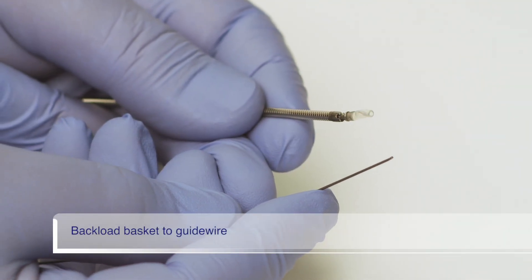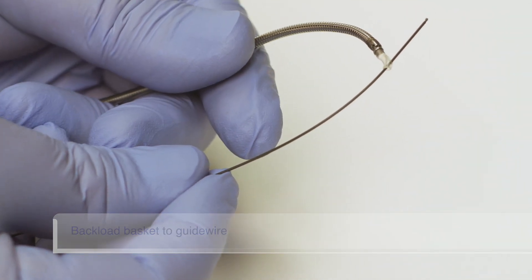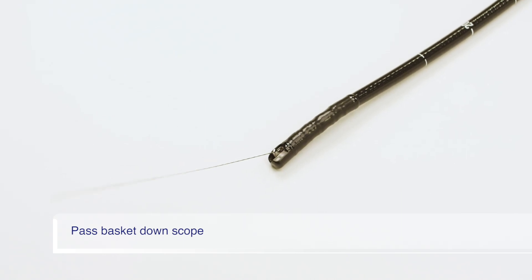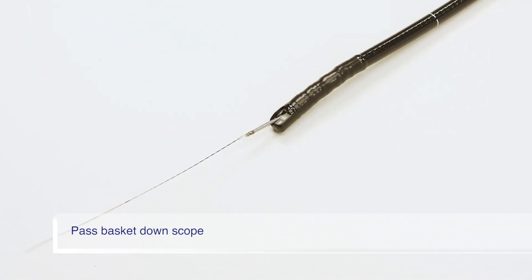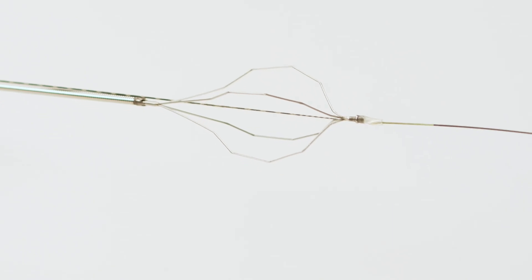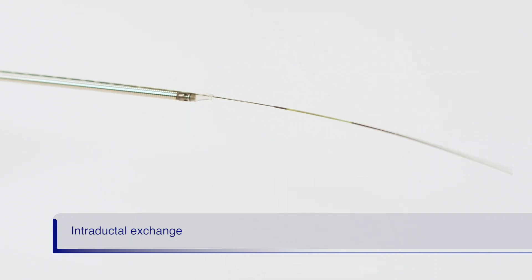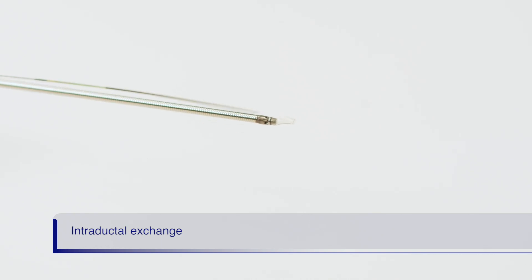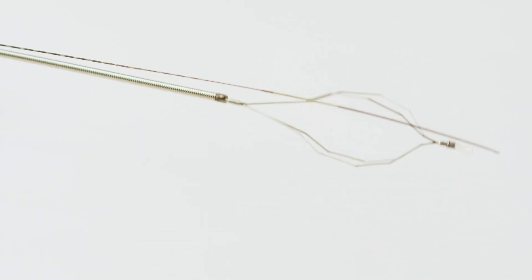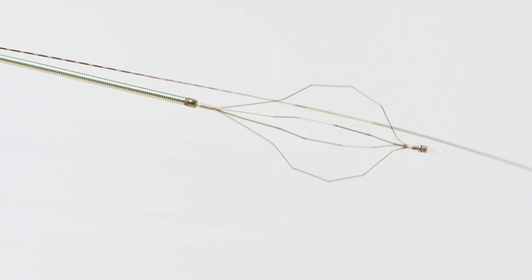Backload the distally wire-guided basket tip onto a .035 inch or smaller guide wire. Pass the basket down the scope along the guide wire into the patient's duct. The distally wire-guided tip enables the basket to cannulate the duct by following the guide wire. Once in the duct, to allow for full basket rotation, separate the guide wire from the basket tip by performing an intraductal exchange. This is accomplished by slowly withdrawing the guide wire while advancing the basket until the guide wire and basket are separated inside the duct. Now the basket can be fully rotated without being caught in the wire, and the wire can maintain ductal access during the entire procedure.